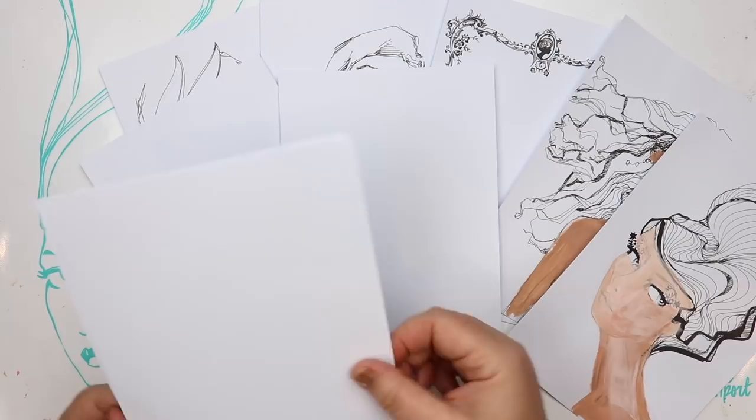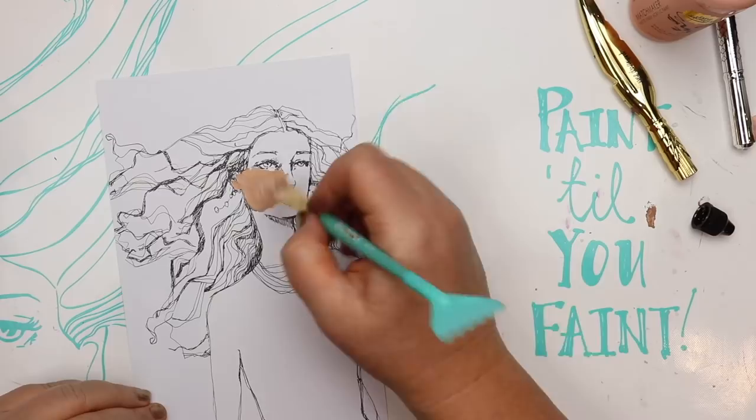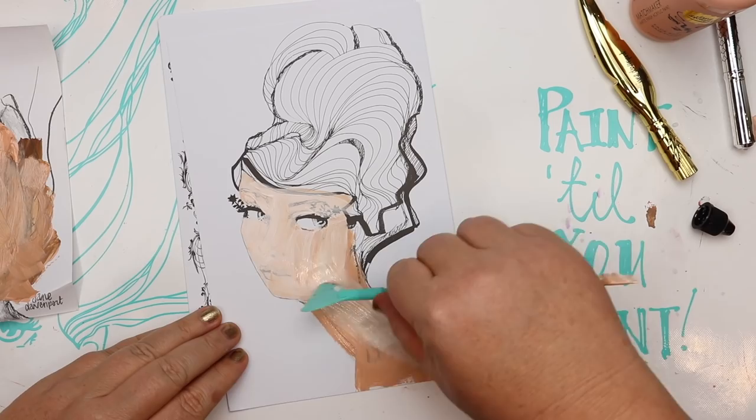Not Quite a Blank Canvas set combines pre-printed panels and plain panels for you to create on. In this video I want to show you how versatile the surface is. I'm pre-preparing a couple of panels with paint from the Matchmaker acrylic paint set that's part of Making Faces, just putting down a nice layer of matte acrylic, then setting it aside to dry so we can create on it later.